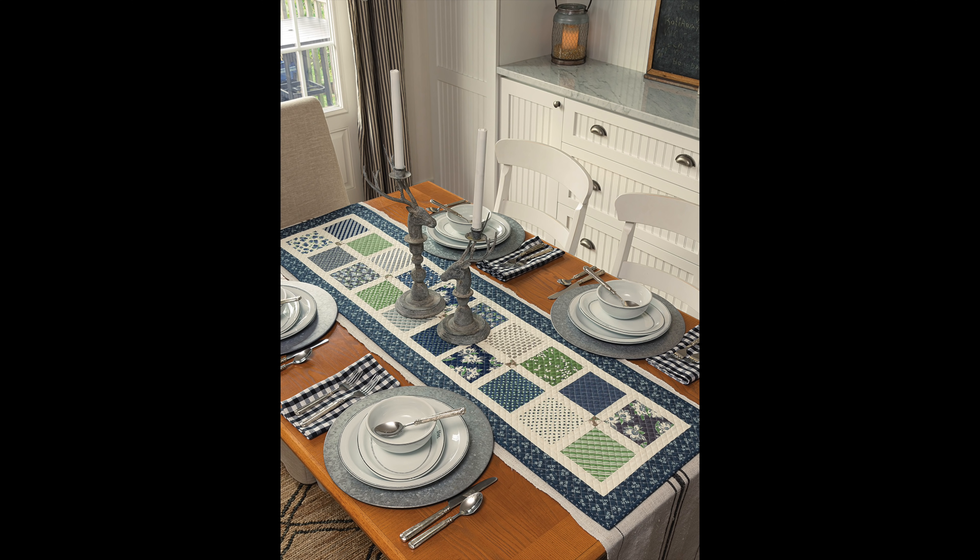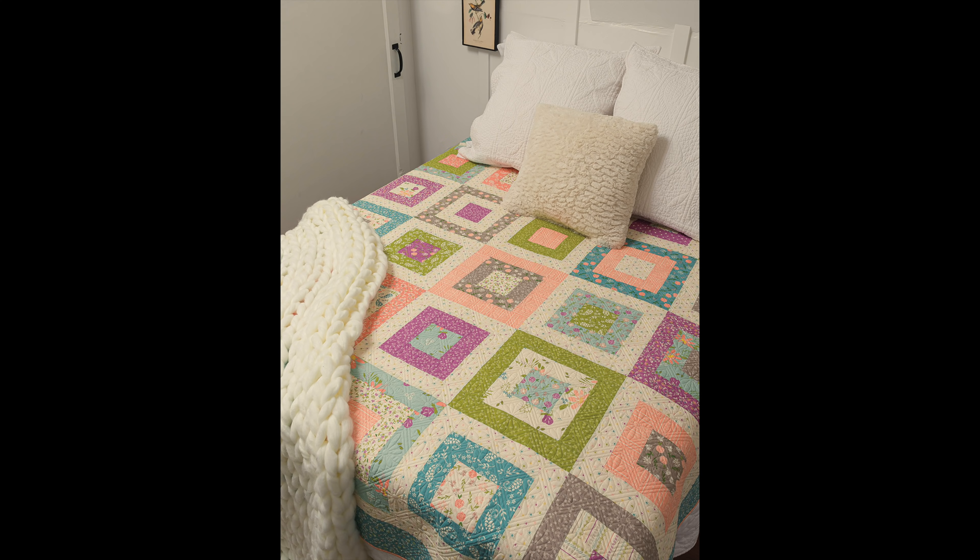The third project is called Eclairs and it's a really simple jelly roll quilt. You also use a charm pack with it, so the cutting is super easy and simplified by using those two pre-cuts. I used our Balboa fabrics for that quilt. I should mention that all of the quilts in this book were quilted by my friend Marion Bott, with a couple of small projects that I did the quilting on myself — I'll mention those when we get to them.